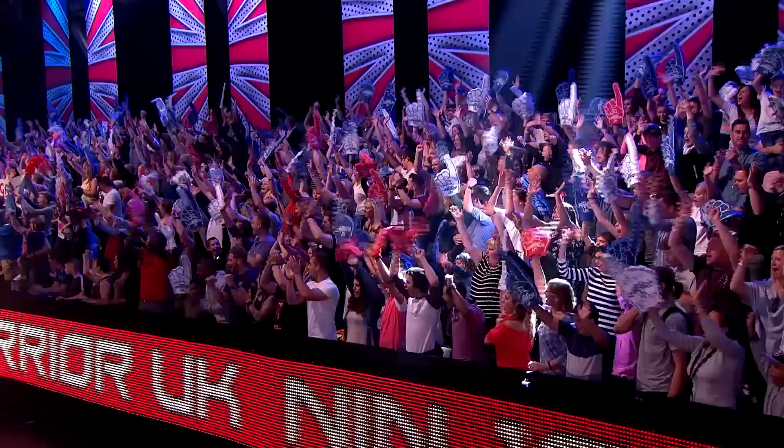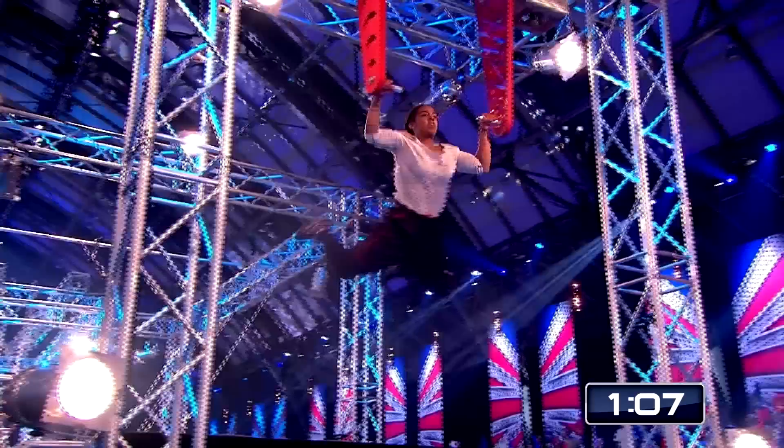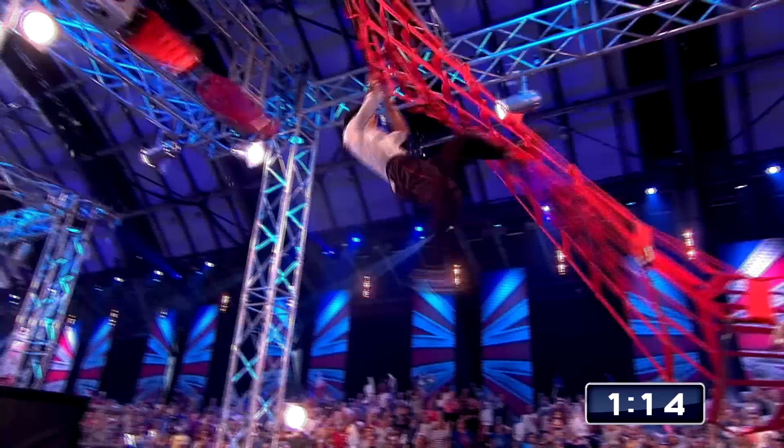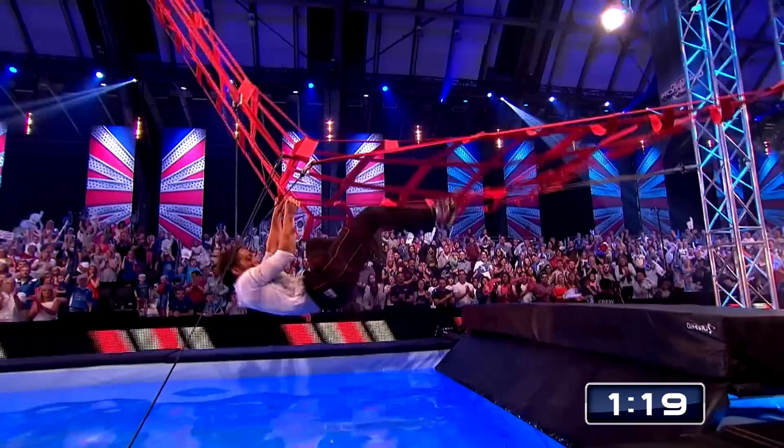How will she fare on the cargo net with the flying squirrel? New for this year. Have you ever seen a flying squirrel, Cammy? She needs a big leap here — yeah, perfect. Then a swing onto the cargo net. Don't go too early, that's the key. Nicely done, Georgie. Nice and tidy onto the net. Feet out of the water. So far, this has been an excellent performance.